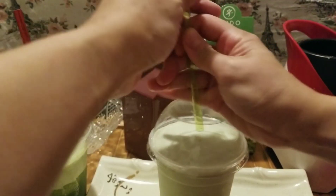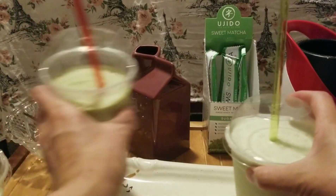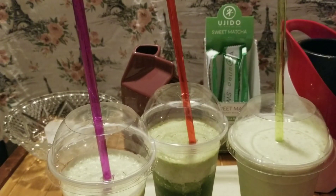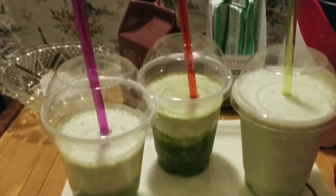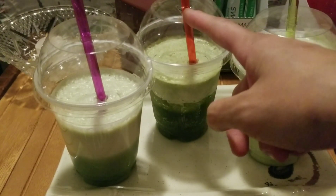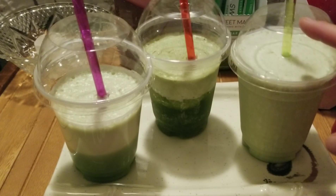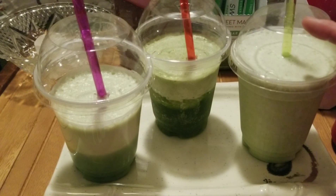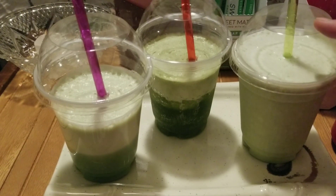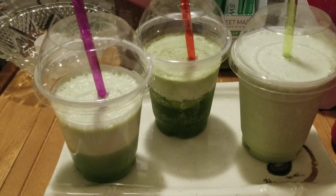I'll use the green straw. So it's been melting because the room is kind of warm, but here are the three ways I've prepped it: this one is just ice and water, this one is just milk, and this one is ice and milk.